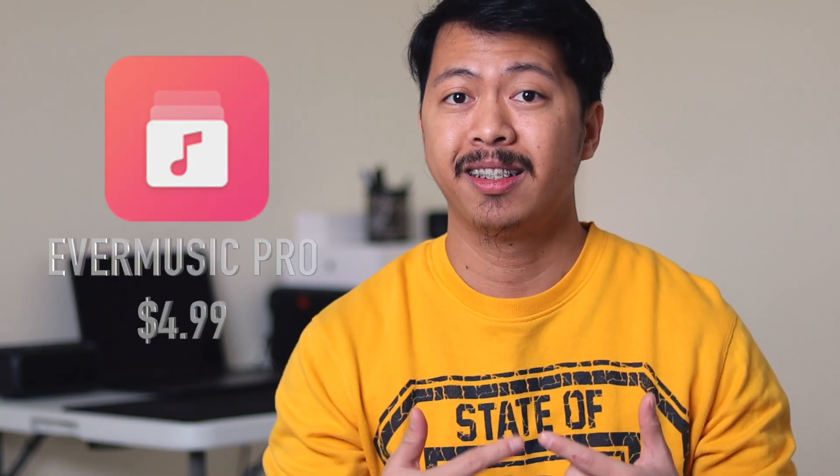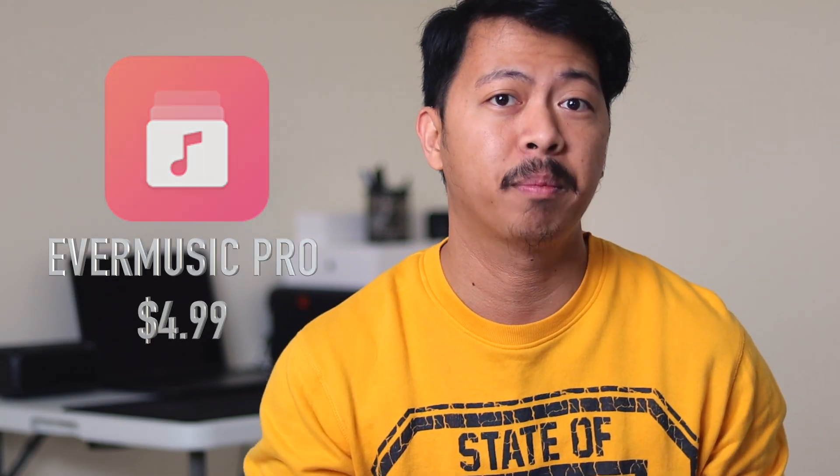Speaking of EverMusic, the EverApps team reached out and provided 10 free gift codes for their EverMusic Pro app in the App Store. I've used one of the codes so I still have nine free gift codes remaining. Just comment down below the reason why you would want to have the EverMusic Pro app. I will be choosing the nine best comments and announce the winners on my next video on the 2nd of February.